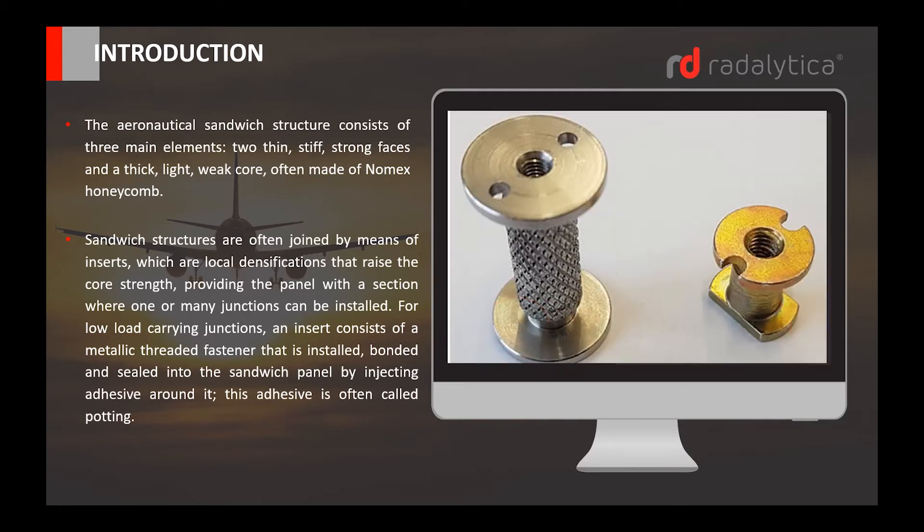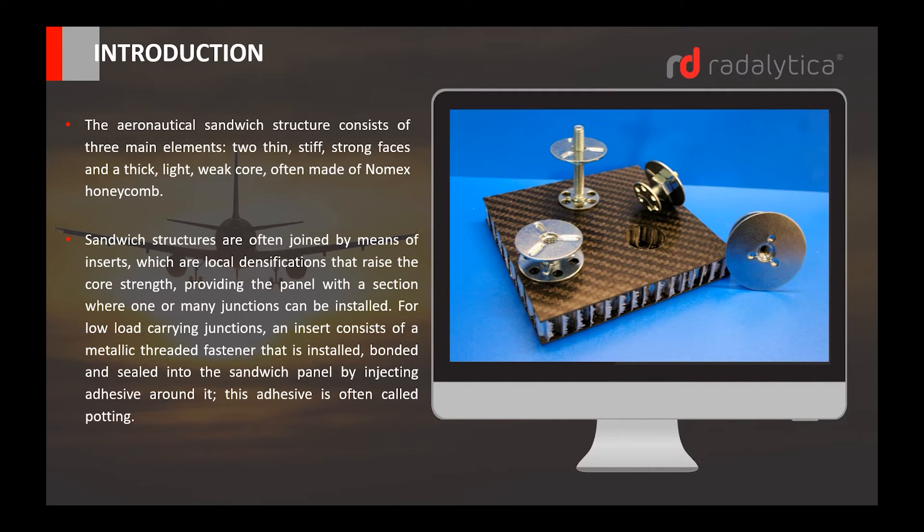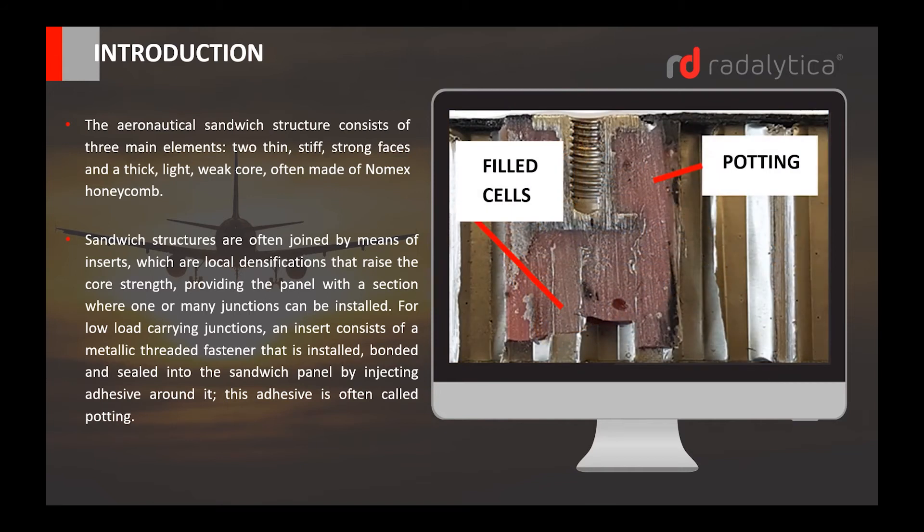Sandwich structures are often joined by means of inserts, which are local densifications that raise the core strength, providing the panel with a section where one or many junctions can be installed. For low load carrying junctions, an insert consists of a metallic threaded fastener that is installed, bonded and sealed into the sandwich panel by injecting adhesive around it.